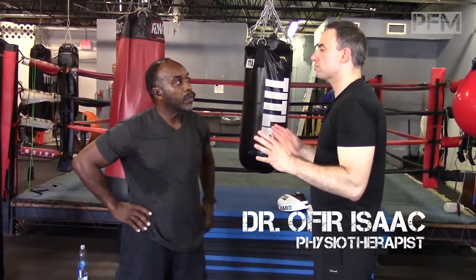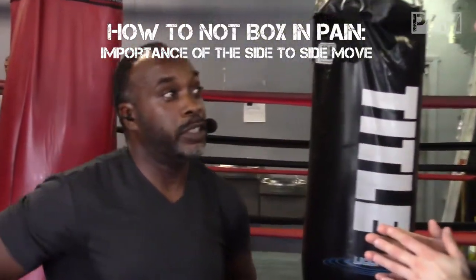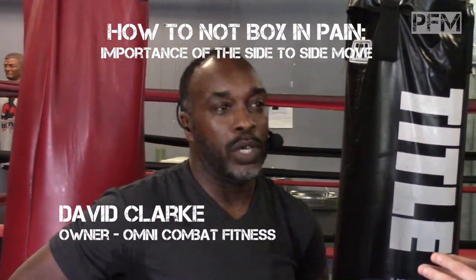Boxing backwards is really more for straight up defense. Mostly defense — there's no real offense. You can't really create an offensive move. You can set traps to go to offense, but it's pretty much defensive. Being able to still take advantage, but going backwards.